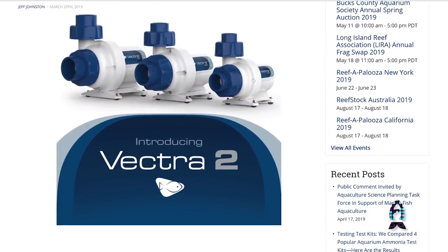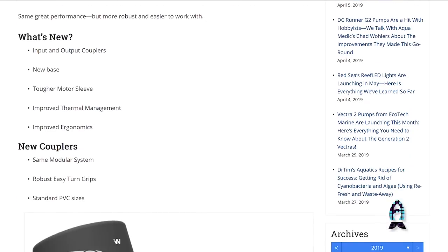Hey guys, it's Richard of Fissionado Channel and Reefs.com, and I'm here with Jay of EcoTech. They just dropped a bombshell on us — we had no idea it was coming. They just announced a new line of Vectra. Jay, what is this?